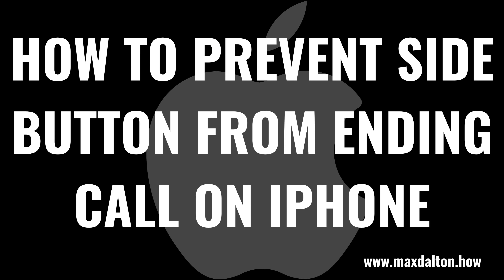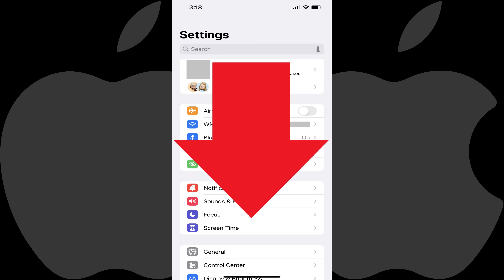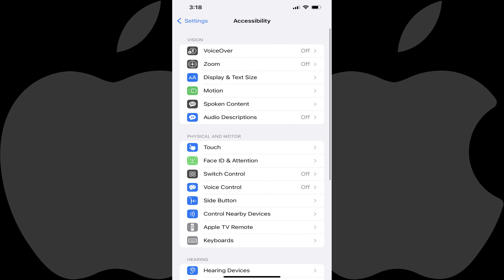Now let's walk through the steps to prevent the side button from ending a call on your Apple iPhone. Step 1: Launch the Settings app on your iPhone. You'll land on the Settings screen. Step 2: Scroll down this menu and then tap Accessibility. The Accessibility screen is shown.